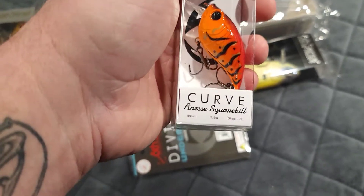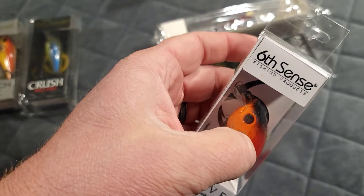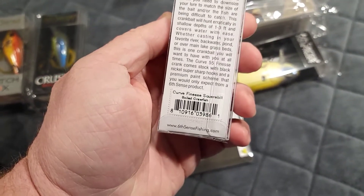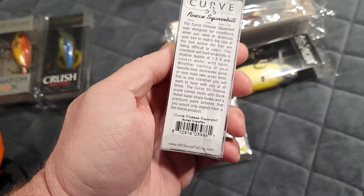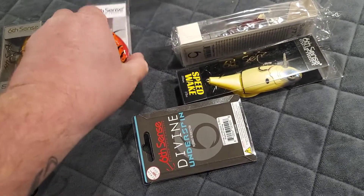Boiled crawfish color in the Curve Finesse Square Bill — it's got a very small bill on it. It dives one to three feet, it's three eighths of an ounce, and it's one of the 55s.